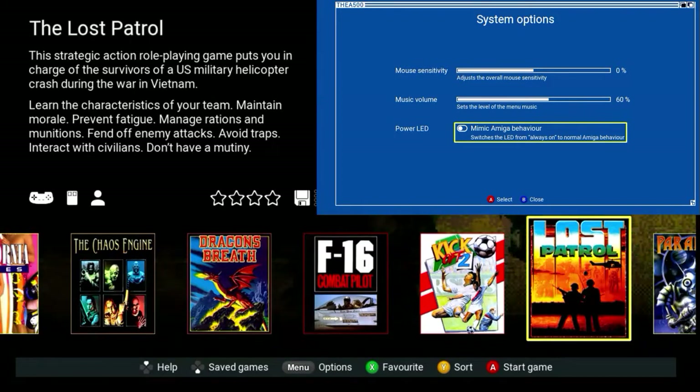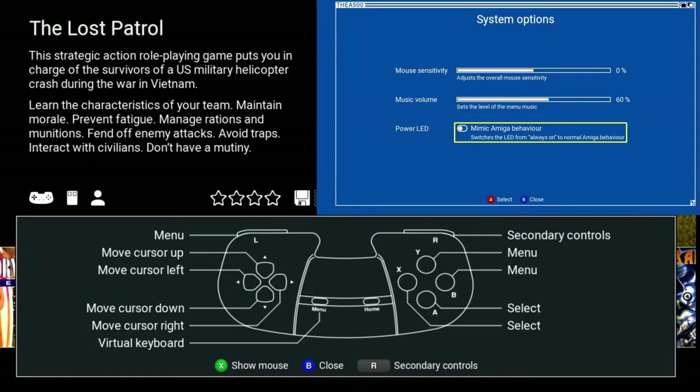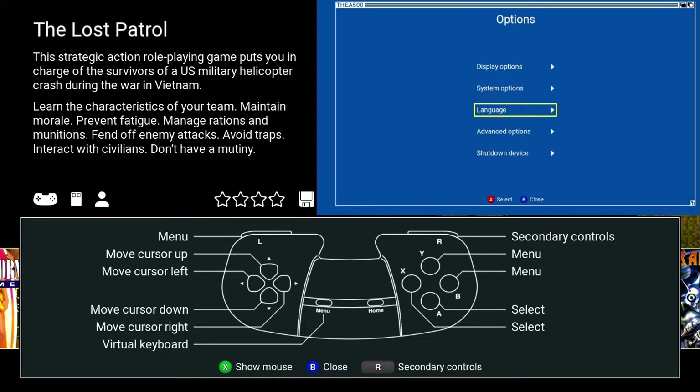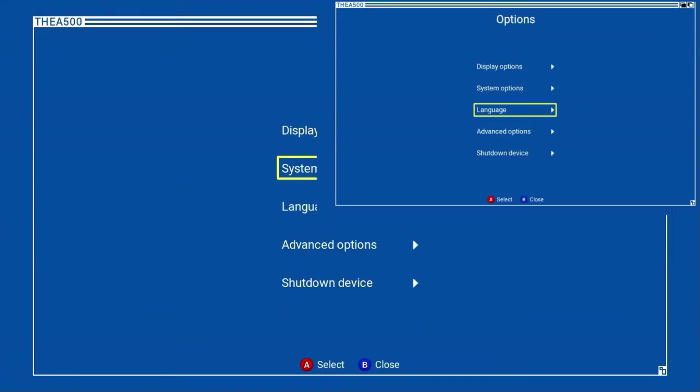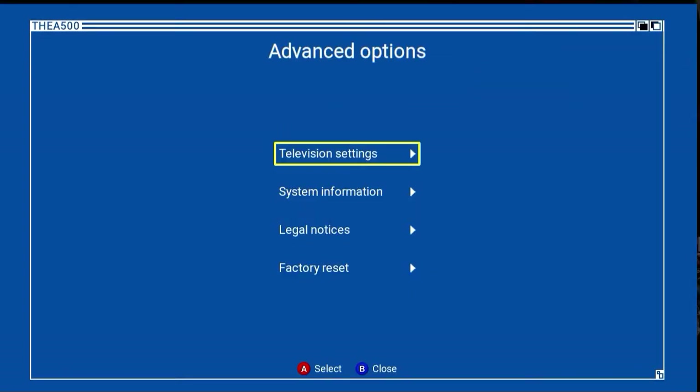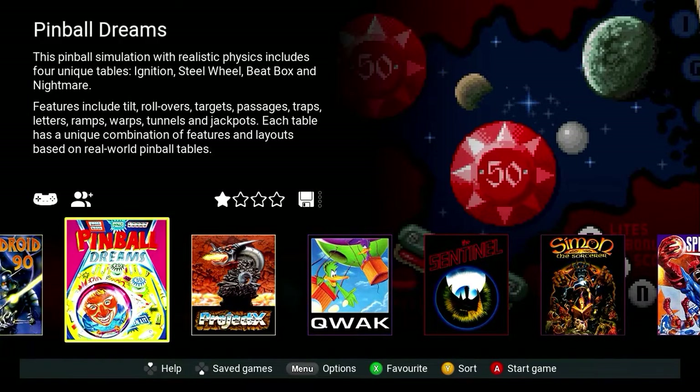You can change the operation of the LED and look at various filters. Up and down on the button brings up either save functions or the help function for that particular game, showing you what buttons to press. You've got different language options, different screen options, obviously the shutdown options, and factory reset — all the options you'd ever need for setting up a device like this.